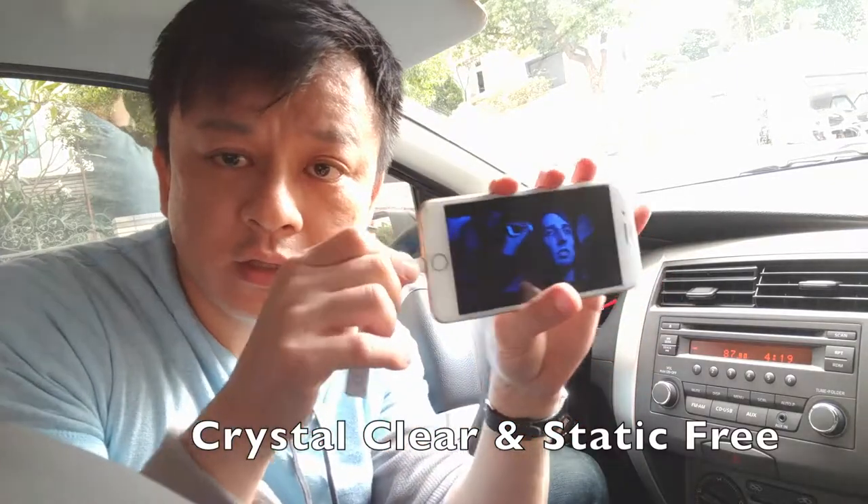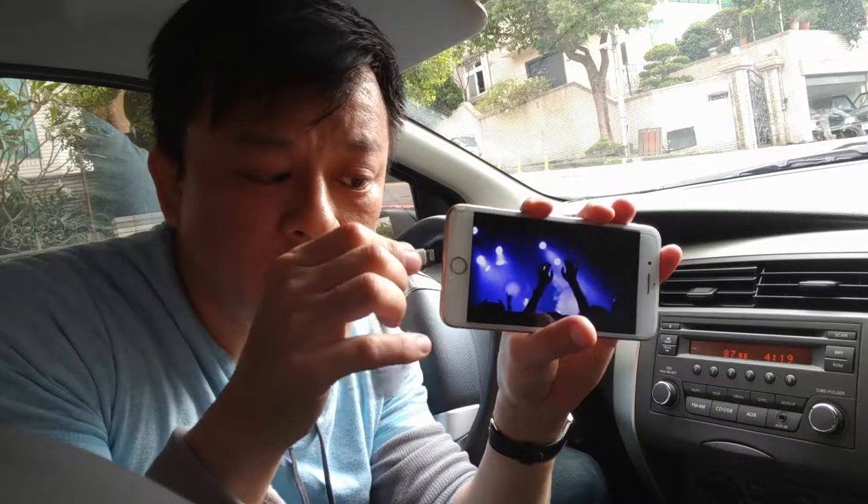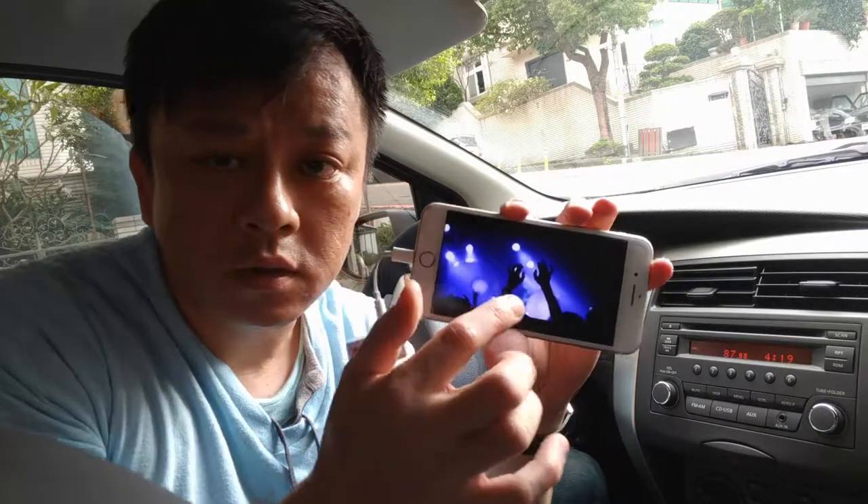Let me then disconnect this and plug it back in, and you gotta hit play.